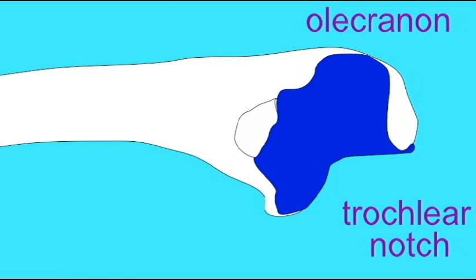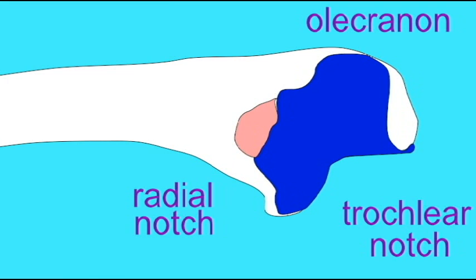The round head of the radius articulates with the radial notch of the ulna, which faces laterally. This forms the proximal radio-ulnar joint.